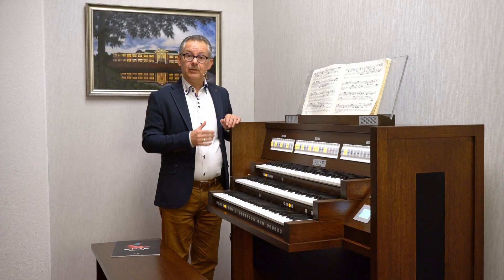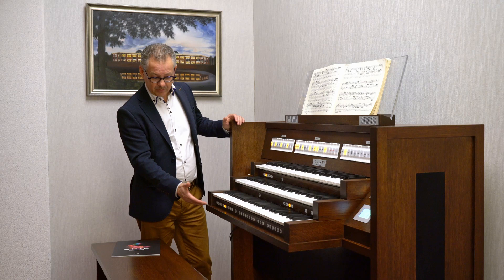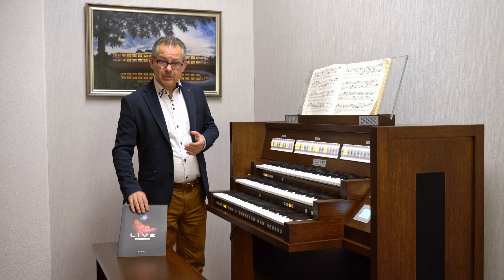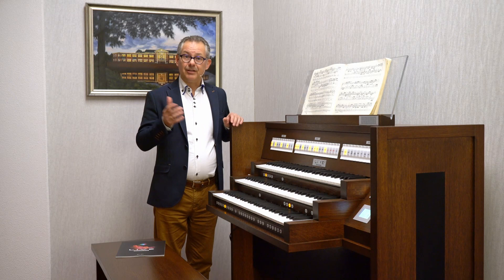There are also options available, like an adjustable music stand, different keyboards, or a pedalboard. Maybe you like toe pistons to play with the sequencer — all colors are possible. On the website you can find our brochure and more information; you can download it. You'll also find audio files of the different sample sets. If you have questions, please write me an email or give me a call — I would like to answer all your questions. Thank you for your attention.